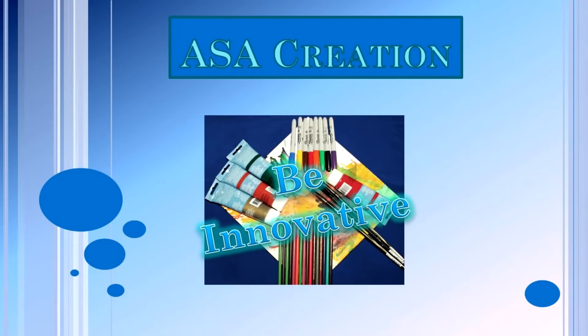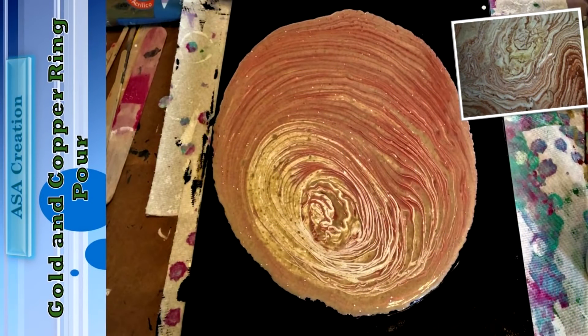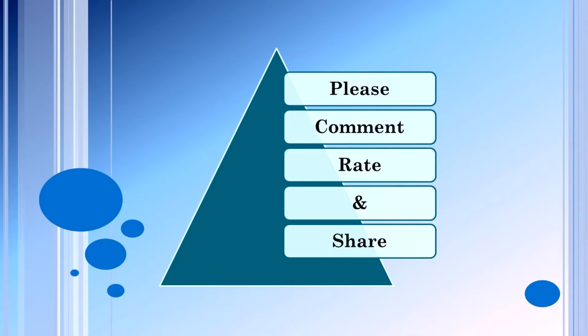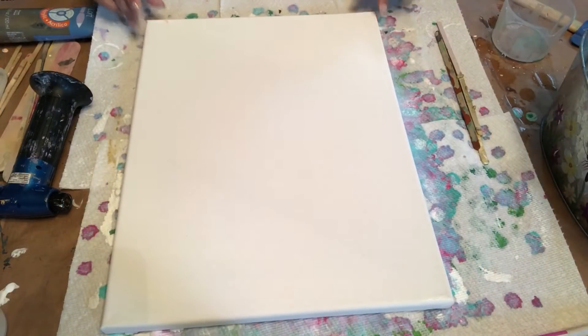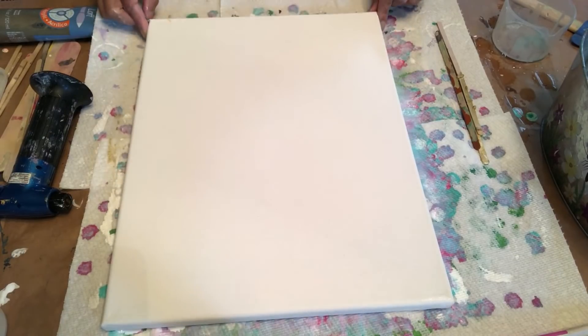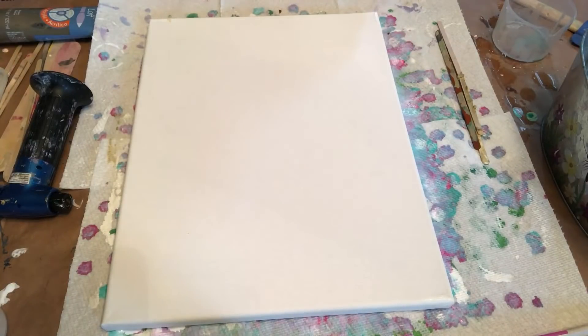Hello friends, welcome to our channel ASA Creation. Today I'm planning to do a tree ring pour with metallic paints using the dirty pour method. For this painting I'm using a 14 by 11 inch canvas, black and white paint.